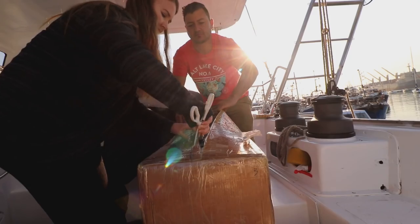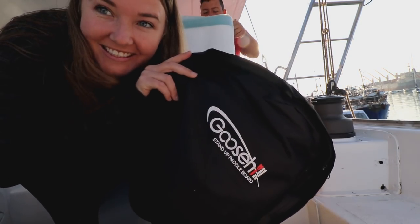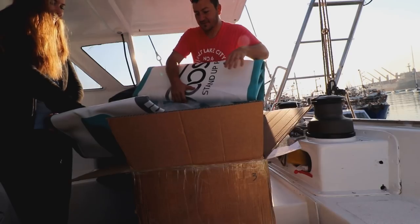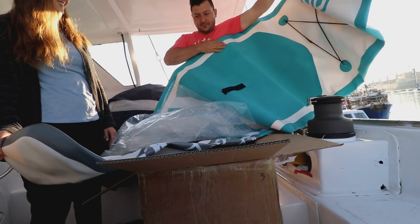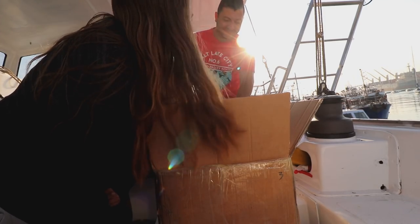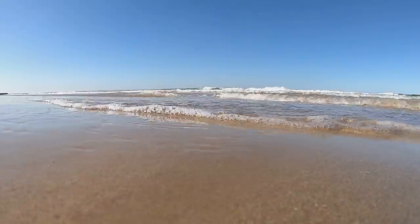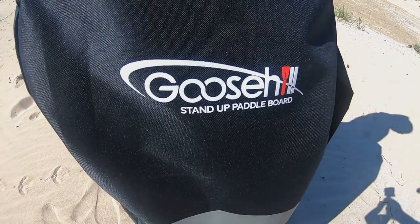We got another present in the mail today — a Goose Hill paddleboard for me! Now me and Ricky are going to have paddleboard races — it's going to be epic. We headed off to the beach to test out my new toy. I got my paddleboard and I'm finally getting the courage to go into the water.